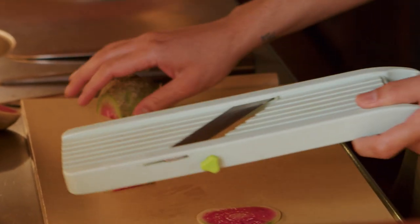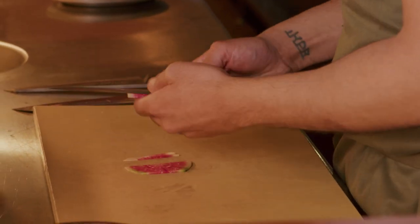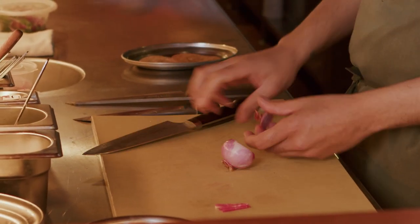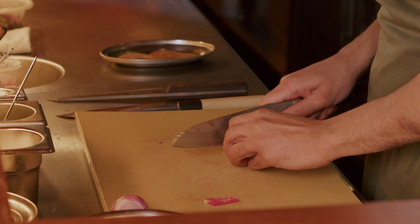I'll slice it nice and thin on the mandolin and then take it down into a relatively chunky julienne. Next I've got a Bombay onion — the best onion in the world. Everyone I've introduced them to falls in love with them.